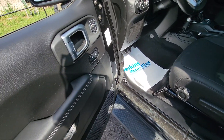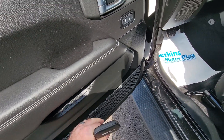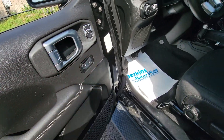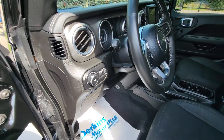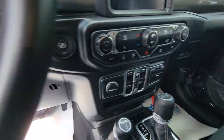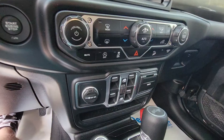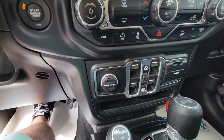Starting off with the driver door, you do have a little cargo area there inside the panel. Obviously you've got your mirror controls, lock and unlock. With all the Wranglers, for the most part, you're going to have your window controls there in the center. They're all together — it's really easy and very quick access.